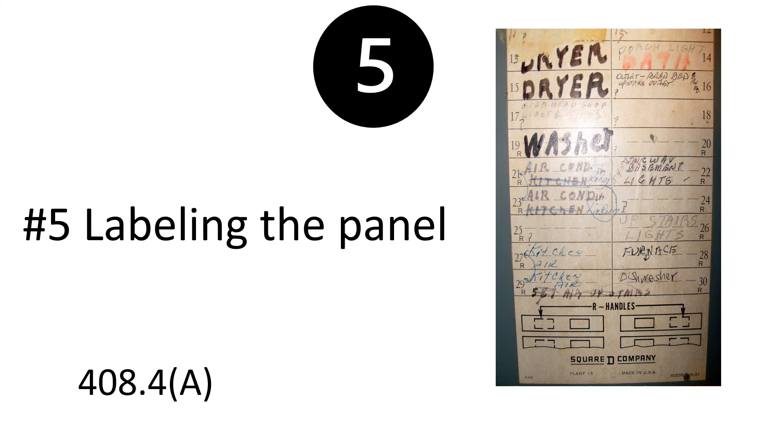And finally: labeling the panel. I haven't listed these in any order — just things to catch next time you do a panel change, or if you're a homeowner pulling a homeowner's permit. Labeling the panel — yes, it is a code requirement. 408.4(A) requires you to label all circuits, whether they're modified, new, or existing.